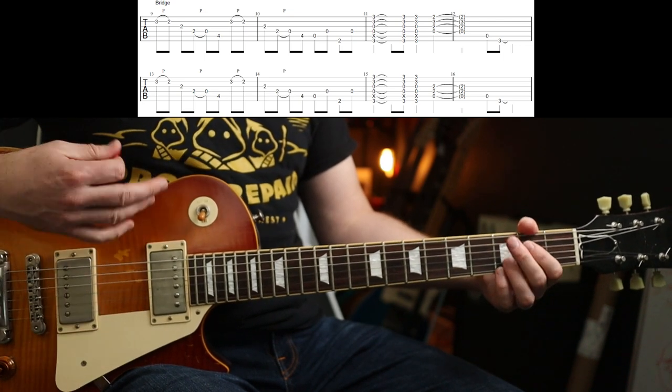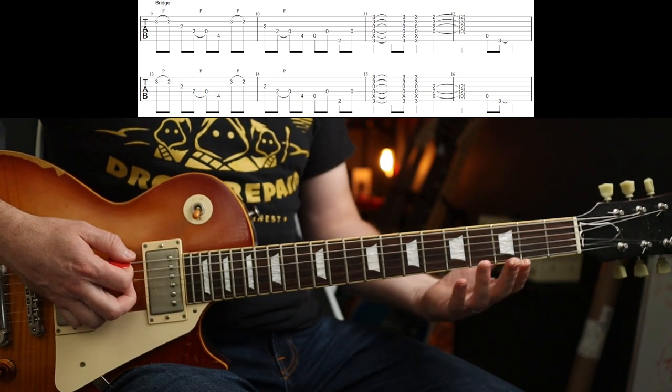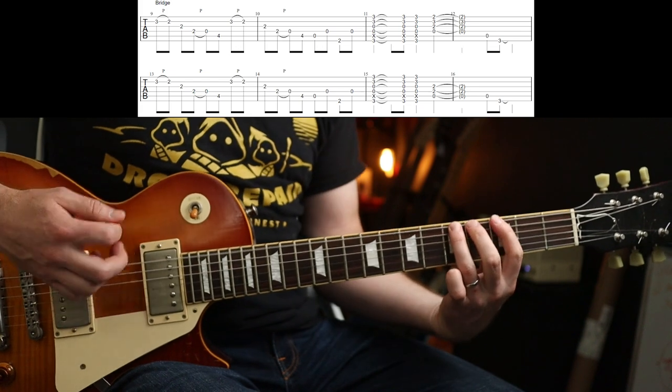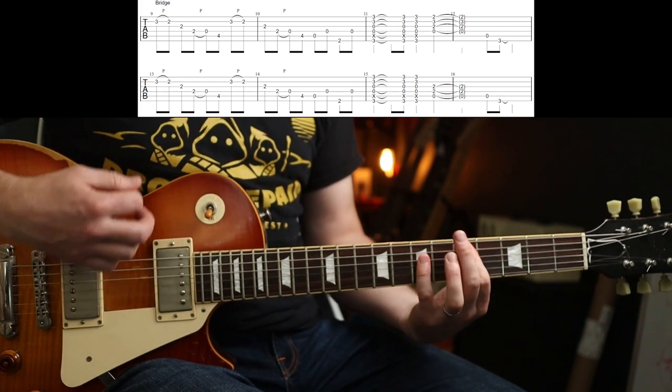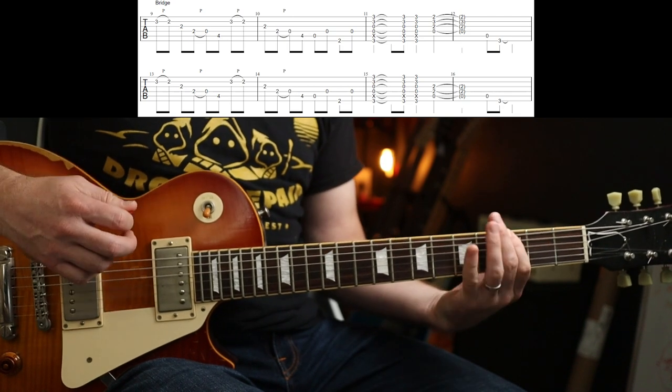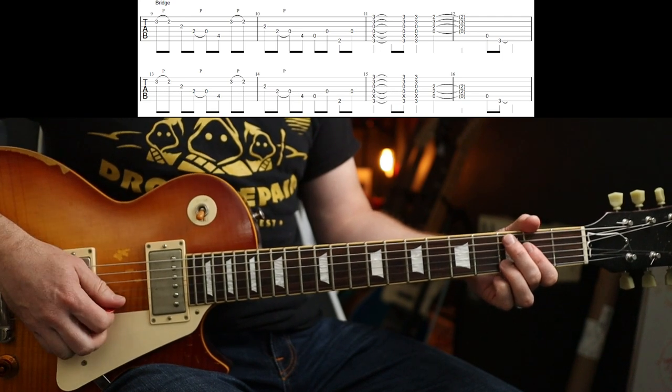Then down, up, down, D. You could play it as a power chord if you wanted. The second time around it does exactly the same thing, except it goes to an A instead of a D. And then you're into the chorus.